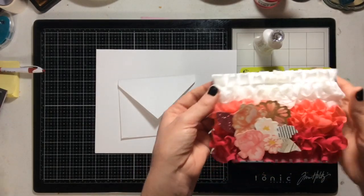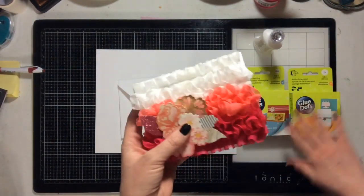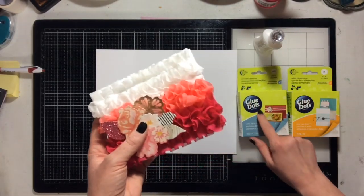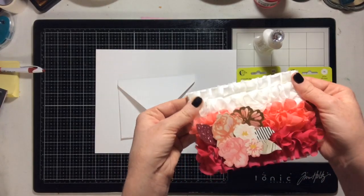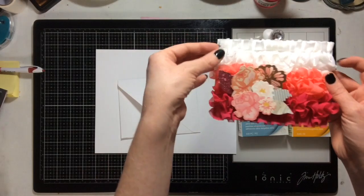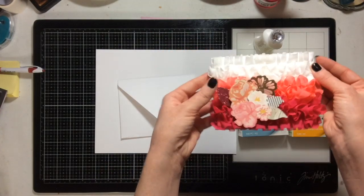What I used to adhere my ribbon to my card base — this is just an A2 size card — I used glue dots, the ultra thin dots. That way it wasn't wet or icky. I adhered it by cutting a strip, folding it under, adhering it on the inside, and then adhering it to the back of my card base.